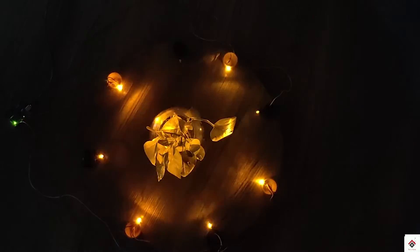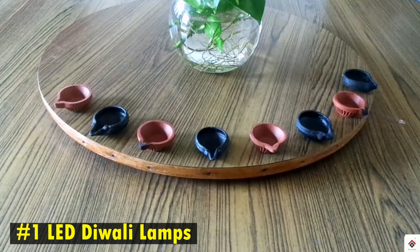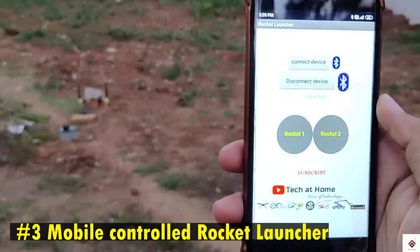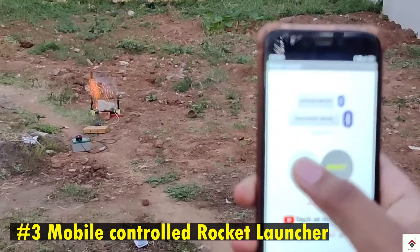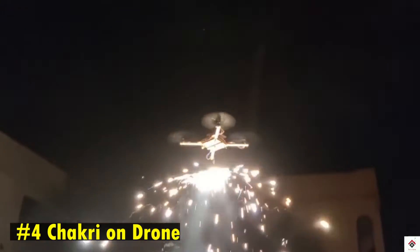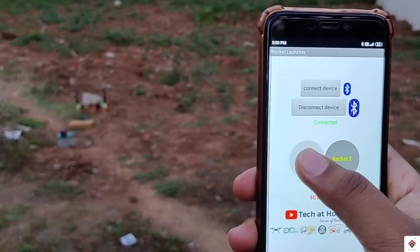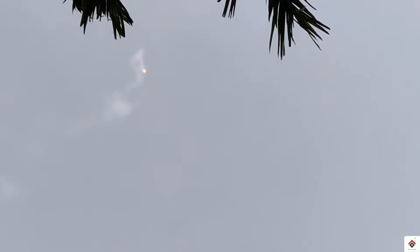Hi guys, welcome back to another video. For previous Diwali, we had already made some interesting and special videos. If you have not watched, you can get the link in the description box. One of them was this Bluetooth-based smartphone-controlled rocket launcher.